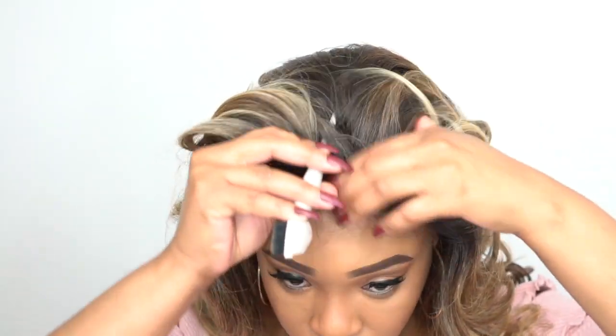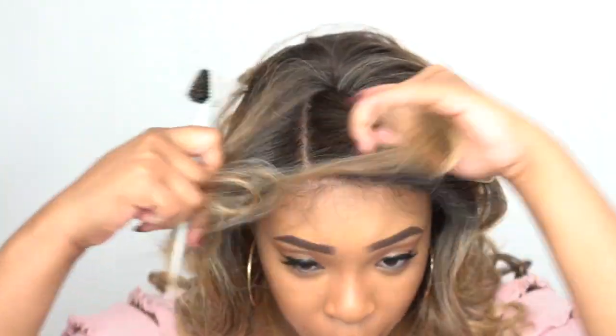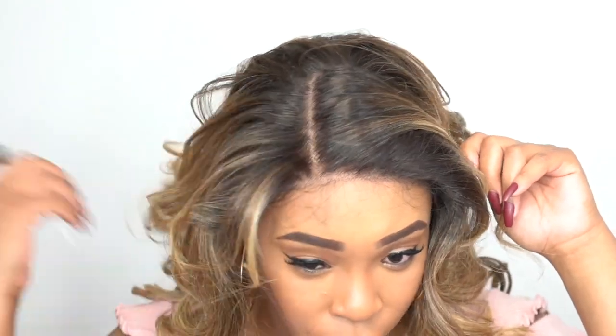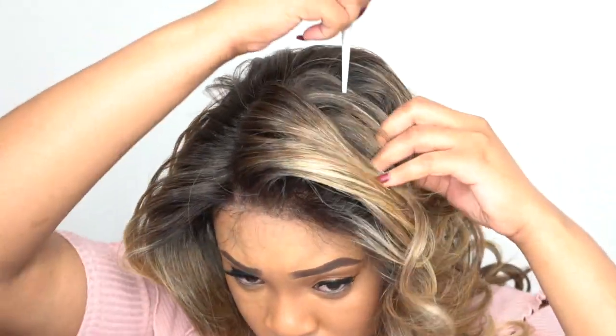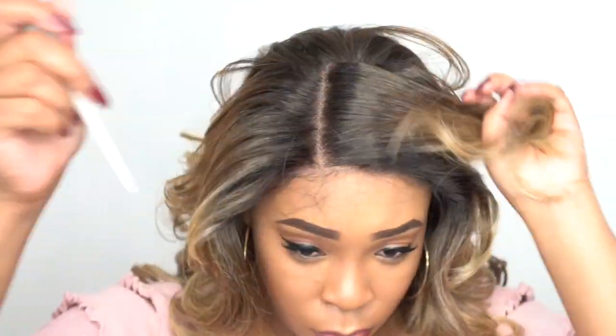I decided to give this a right side part. You can part this down the middle or to the left or right — I went right since I parted the first two as center parts, so I switched it up. And I think she's the cutest to be honest. She's really cute but I think she needed a little bit more volume — let me know what you think in the comment section down below.